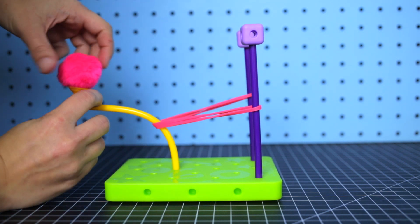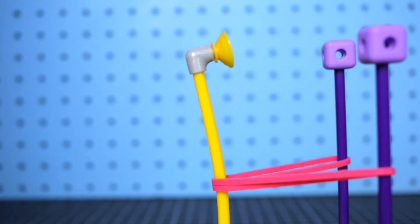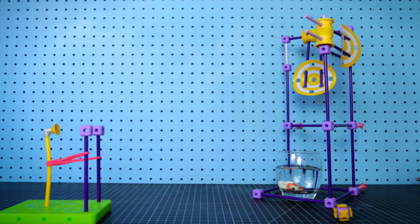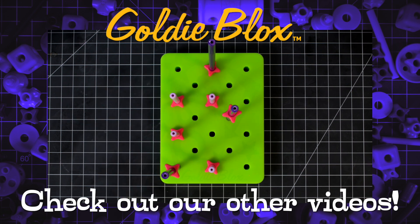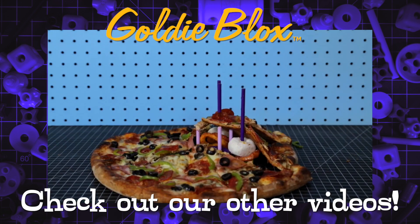Ready to fling them things with your thingamafling? I don't know what that means, but the answer is yes! There's more where that came from — check out all the latest videos from GoldieBlox.